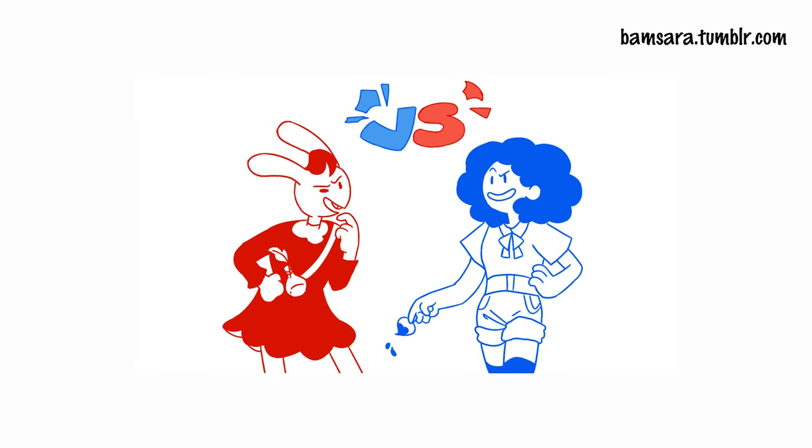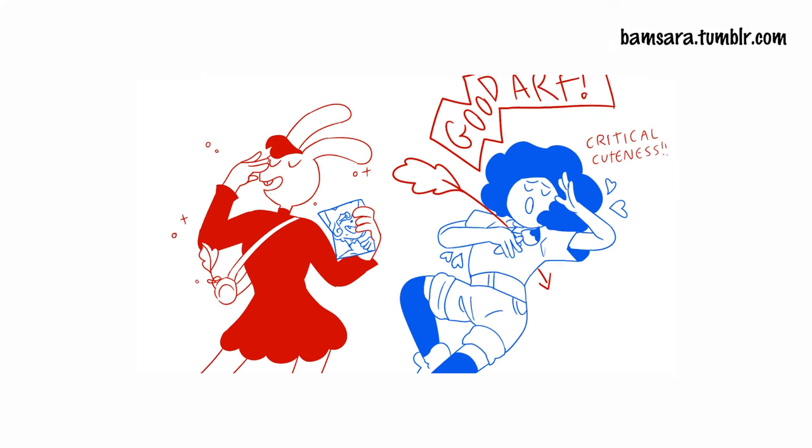It is summer and Art Fight is just around the corner. The way it works is you will join a team — each year the team names have a different theme — and then you and your teammates participate by drawing fan art of characters for the other team, and they'll do the same for you.